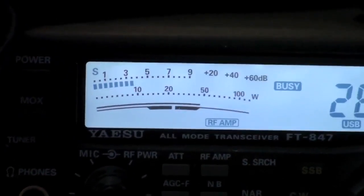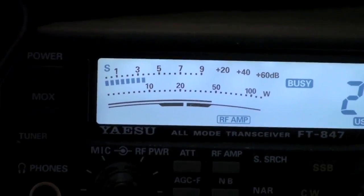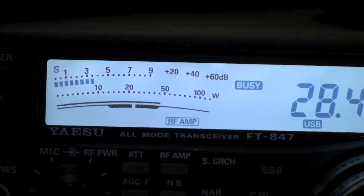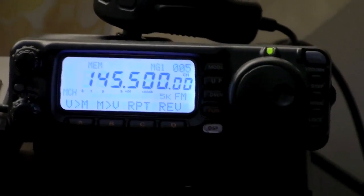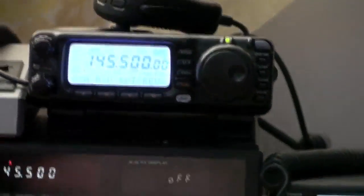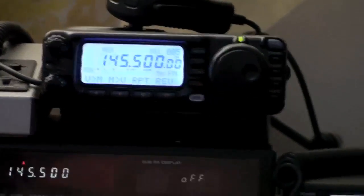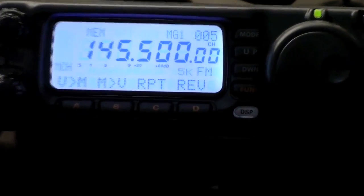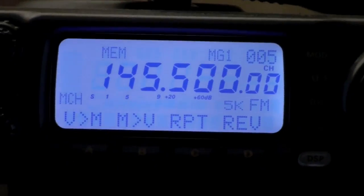It has the old needle meter, which I prefer over the new style displays like you find on the 847 here, which is just an LCD lighted meter. Up here on top we have the Yaesu FT100D, which basically covers the same bands as the 847 — all of HF, six meters, two meters, 70 centimeters, all mode. Very nice rigs, very nice indeed.